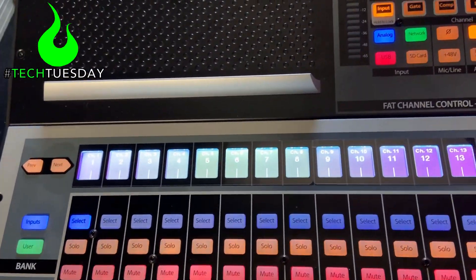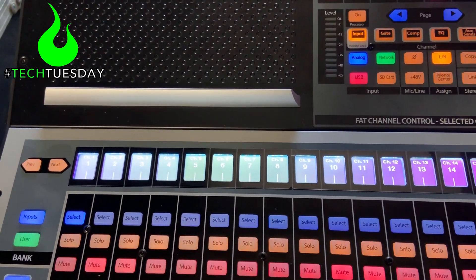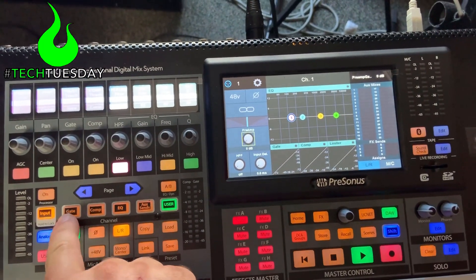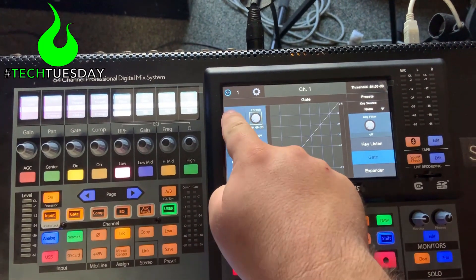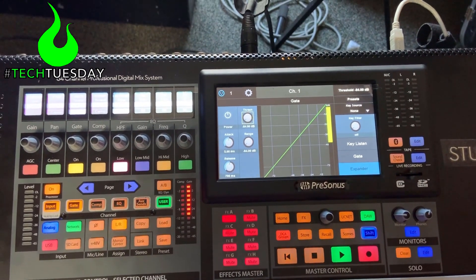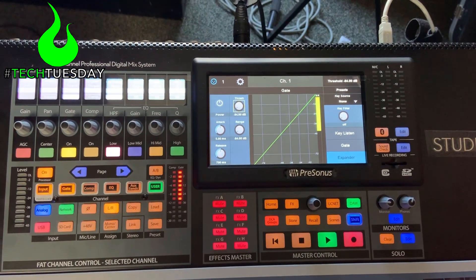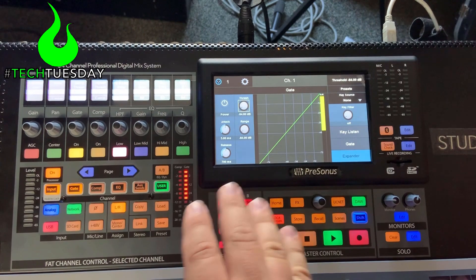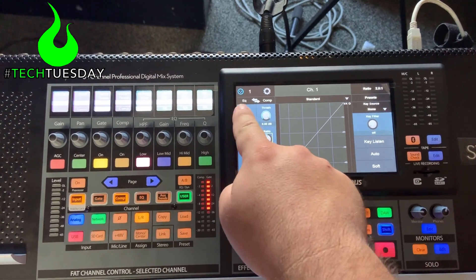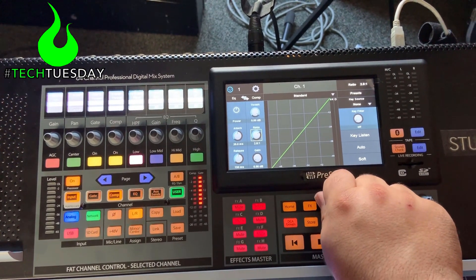I've got channel one selected, and I want to set some basics for this channel that I can apply across all the input channels. I'm going to select my gate, turn it on, and set it to an expander so it's a little more forgiving. We're going to start with the gate on for every channel — I can always turn it off if I don't need it somewhere, but it's set super weak so it's not really doing much. For compression, I'm going to turn the compressor to be after the EQ, turn it on, and set the ratio a little bit stronger at three to one.